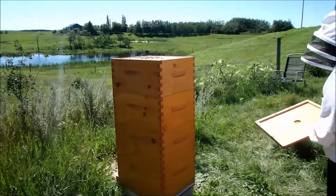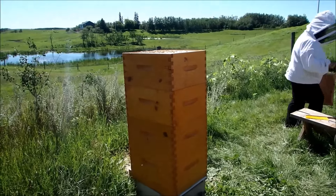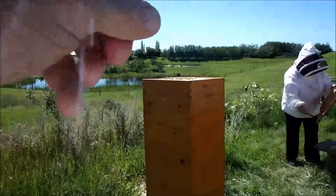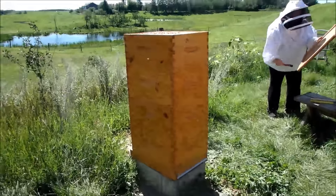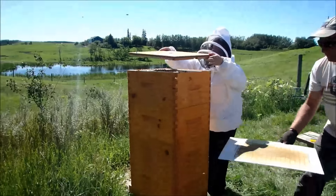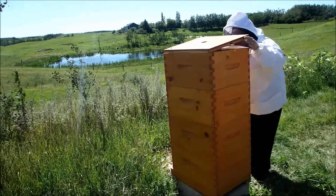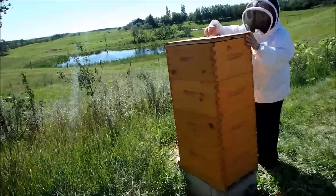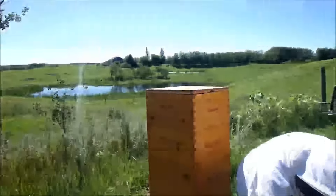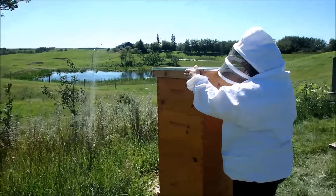Now we're putting the hive back together again. There's nothing between any of the boxes — well, layers — unless you wanted to put a queen excluder. That's the lid. Hole for ventilation, another entrance, and then the telescoping lid goes on top of that for weather. There we go. Thank you very much.